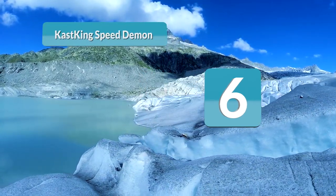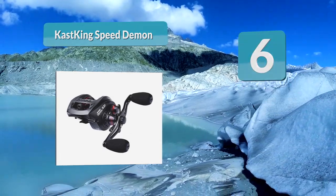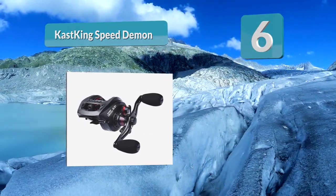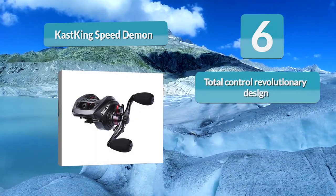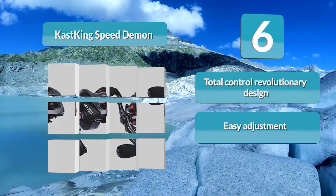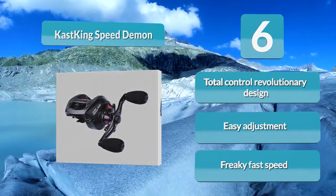Number 6: Cast Kingspeed Demon — something to truly set it apart from the competition. With a gear ratio of 9.3, CNC machined brass gear and aluminum spool, it's able to pull in line faster than just about any other reel. With 13 total shielded ball bearings, there's a guarantee that it'll be smooth casting and quick.